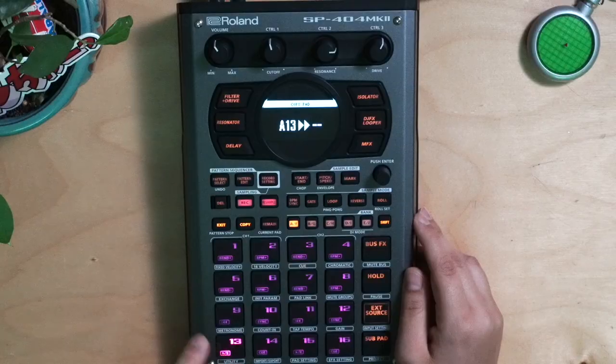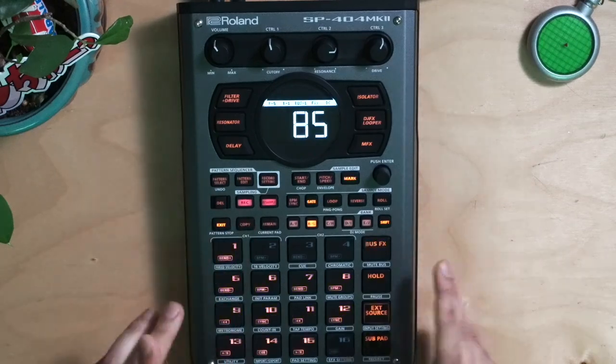We're going to copy that first pad and paste it over here. Now we have our drums copied onto our second bank and we can get to jamming.